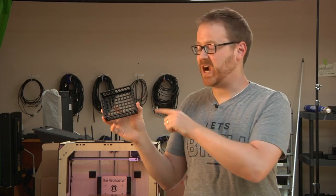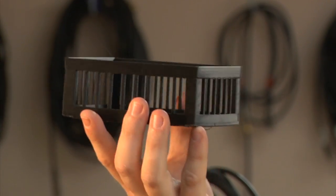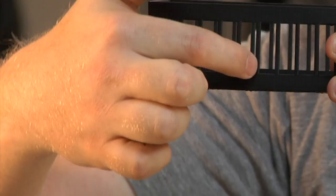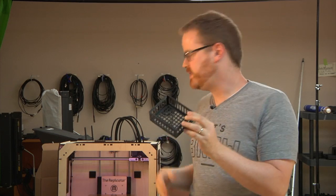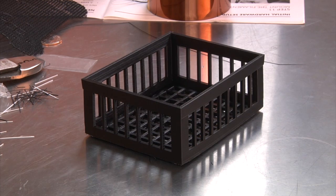If you guessed parametric container designed by Tunaco posted to Thingiverse, you were correct and you win absolutely nothing. This is a container. It shows off the towering abilities of the MakerBot Replicator. The old Thingamatic and the Cupcake wouldn't have been able to do these tiny little towers vertical, and I think this is a really good way to show off the capabilities of this new machine versus our older MakerBots.